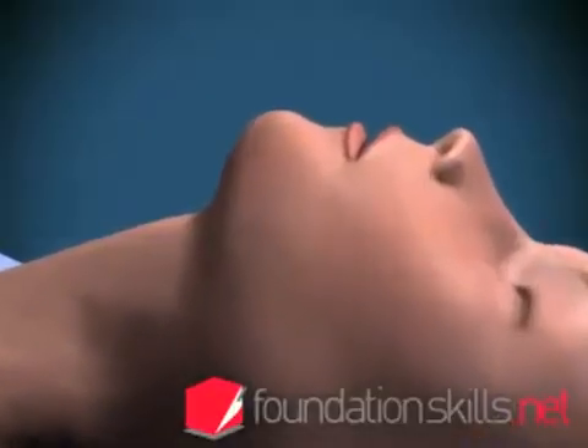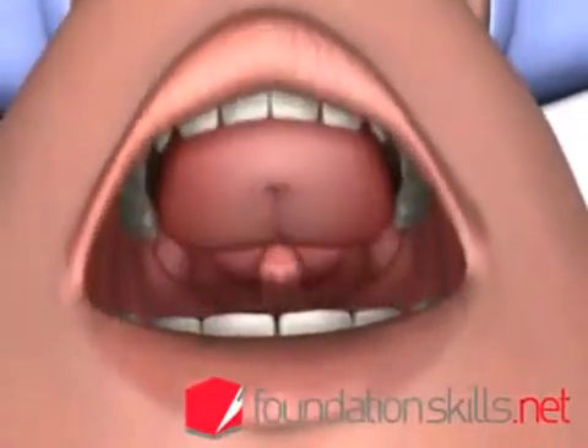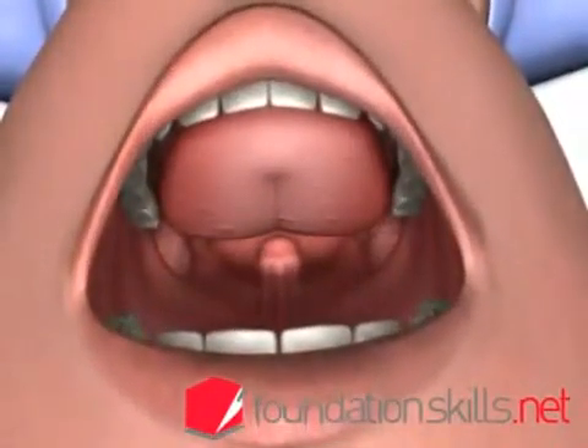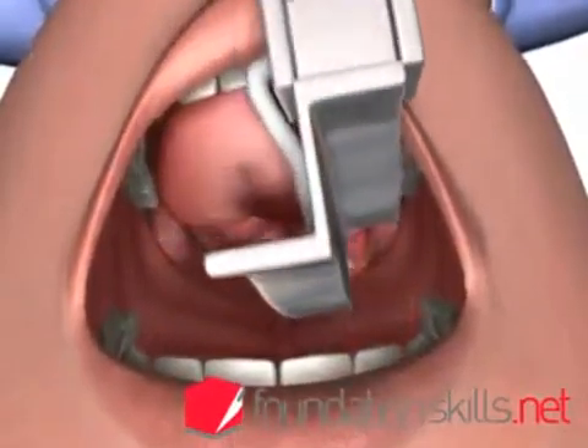Standing behind the patient with the head in the sniffing the morning air position, with the left hand, insert the curved blade of the laryngoscope into the mouth over the right side of the tongue, displacing it to the left and upwards.